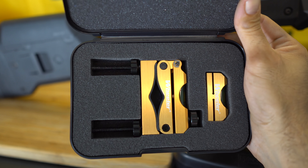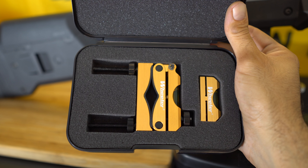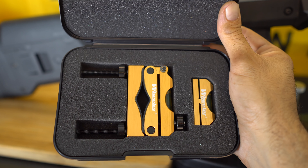I most definitely recommend the scope leveling kit, such as this Wheeler Professional Radical Leveling Kit. I'll show you how to install the scope using all these tools in the next video.